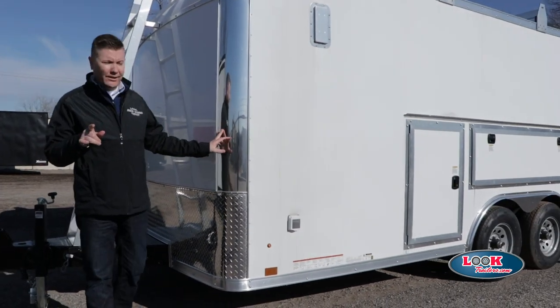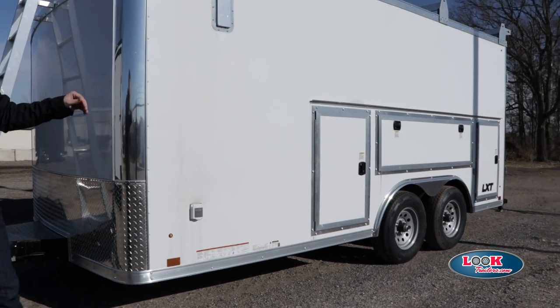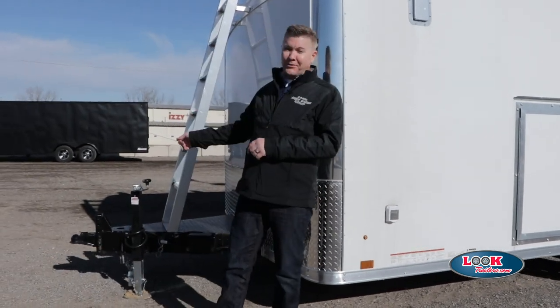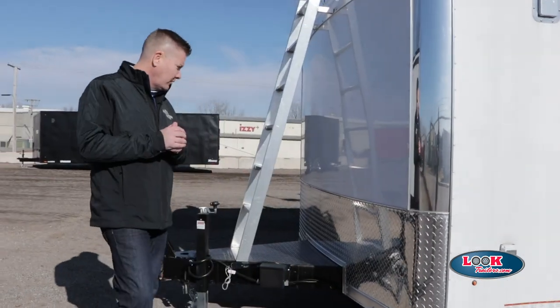This particular trailer has a nice selling point in that it has a workbench and some toolboxes that you're able to access from both inside and outside. We're going to show you that in just a second, but first we're going to walk the trailer from the nose to the tail and really highlight some of the additional features that make this trailer a must-have.